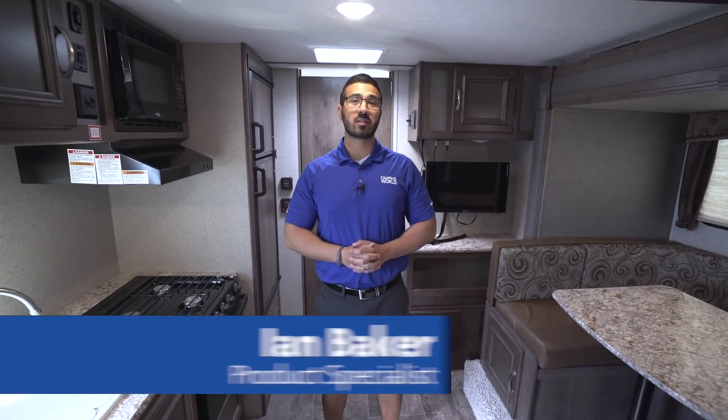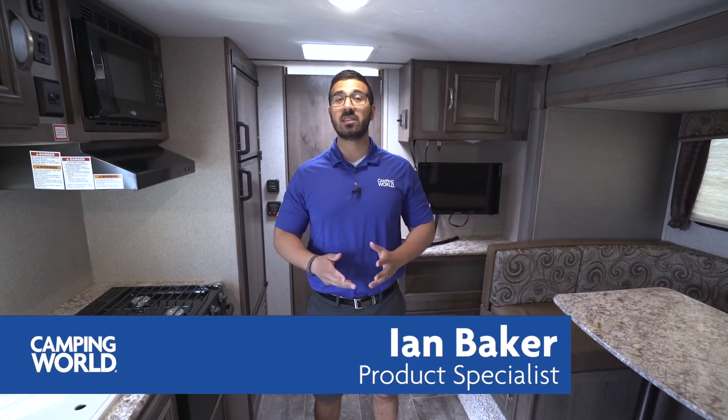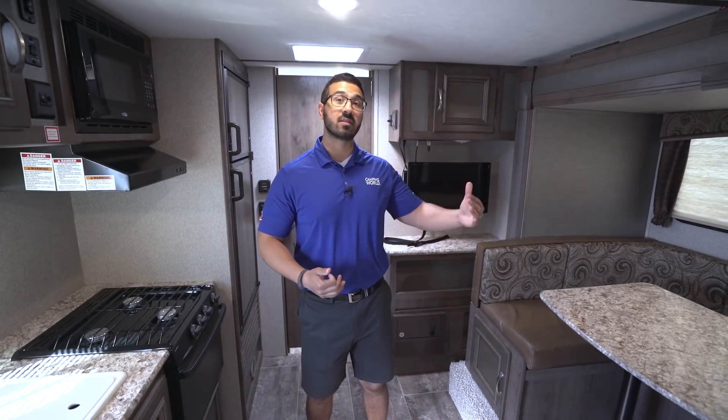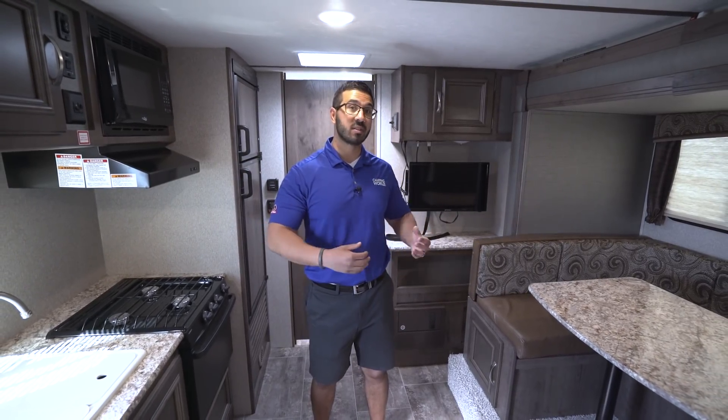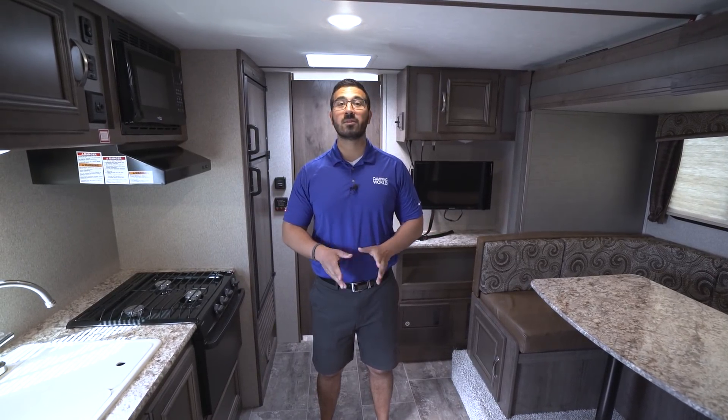Hi folks, I'm Ian Baker, the product specialist with Camping World, and today we're going to go over the 2018 Keystone Passport 199ML. This is an awesome couples unit — it's a versatile floor plan. You have the slide-out U-shaped dinette with a Murphy bed, so you have a couple different seating areas, a big rear bathroom, plus it comes in a little over 3,800 pounds, making this unit easily towable by a lot of your midsize SUVs.